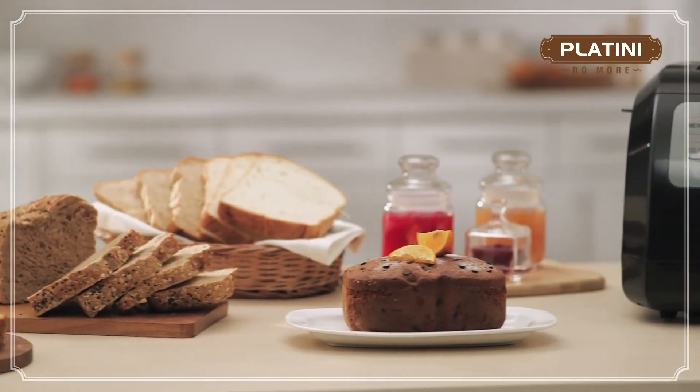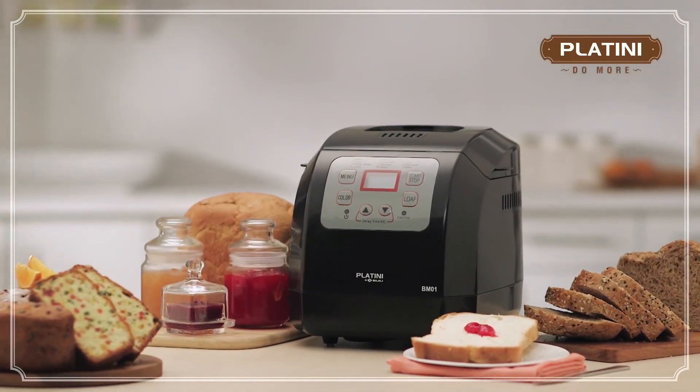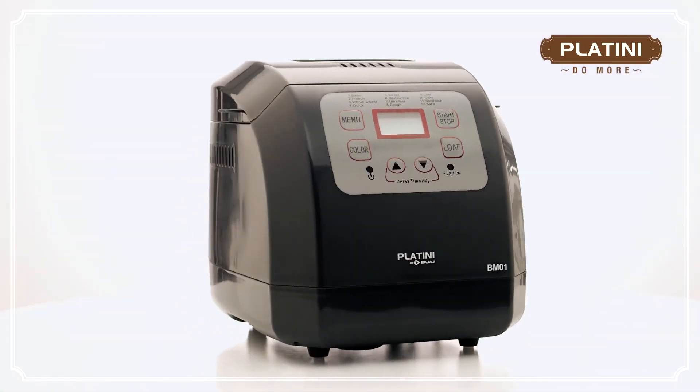And that's how easy it is to make your own fresh bread, cake, or jam. Whether it's light, brown, dark, multigrain, French, fruit, garlic, or sweet — do more with the Platini Bread Maker.